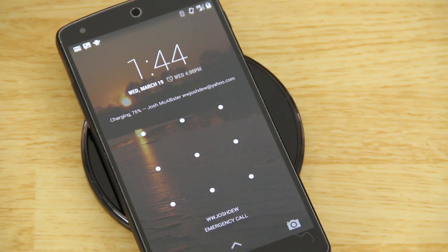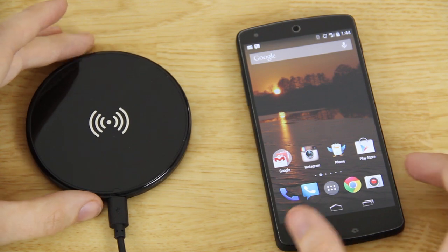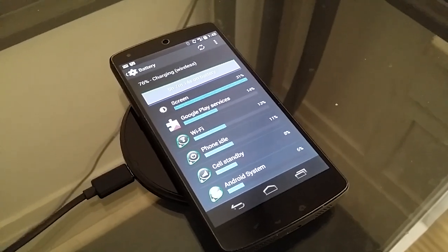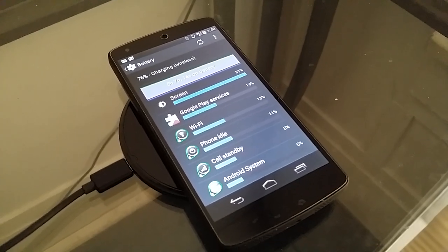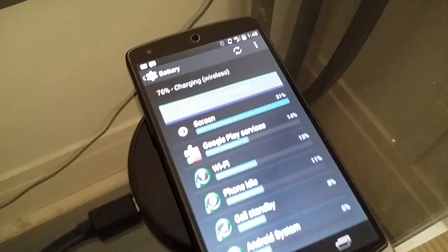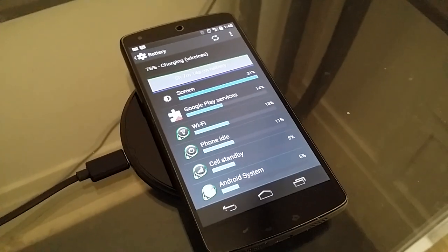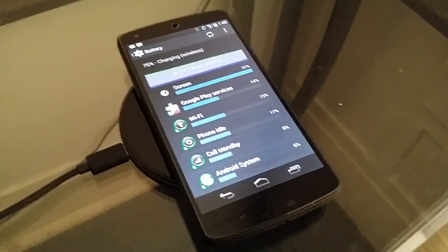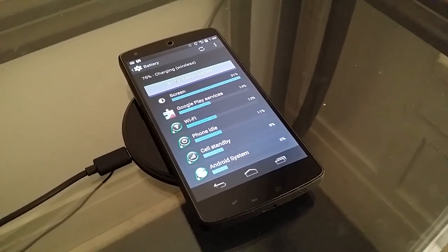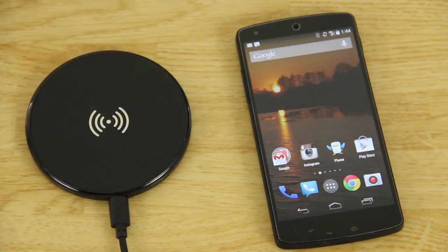That is pretty awesome. This next part is shot using my Samsung Galaxy Note 3 — sorry about the sound and video quality — but it says 'charging via wireless' at the top. It just knows it's being charged wirelessly. I was wanting to know whether it would say 'charging via USB' or 'AC,' but as you can see it says 'wireless.'